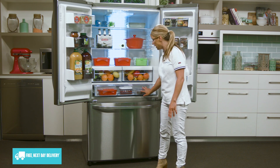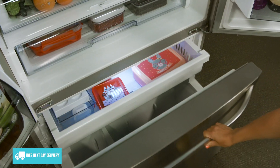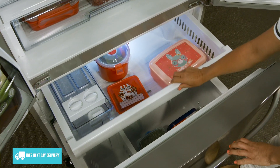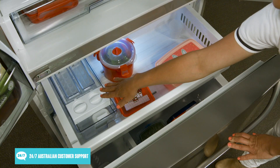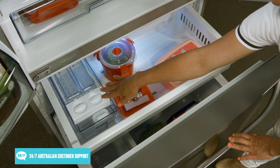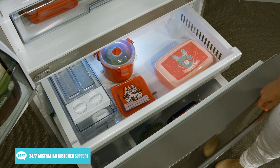Underneath the fridge you'll find the freezer section, composed of several drawers to help keep your frozen food nicely organized and easy to access. The upper drawer features a twist ice maker which can conveniently provide a small stockpile of ice for keeping drinks nice and fresh.